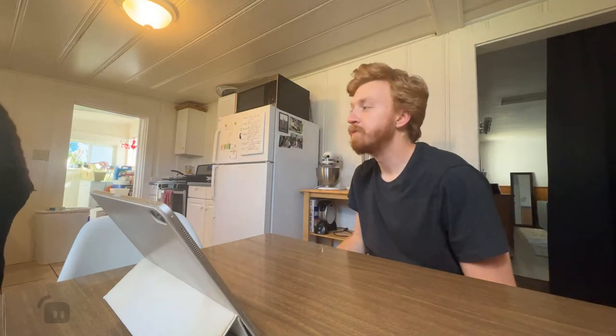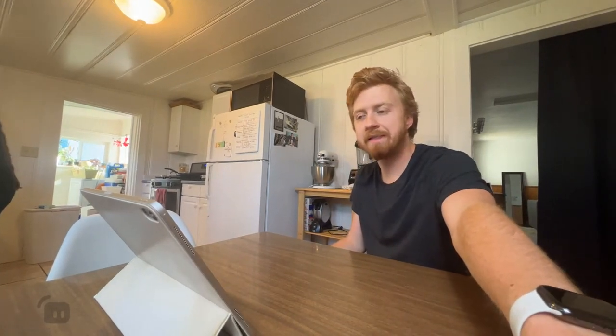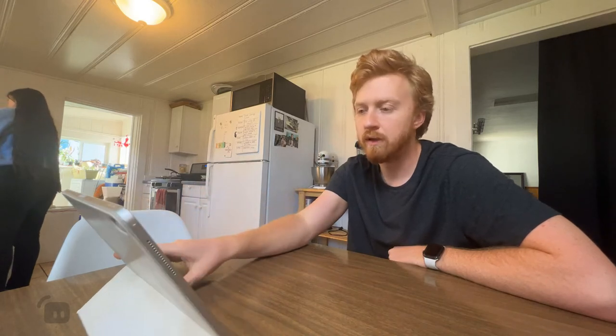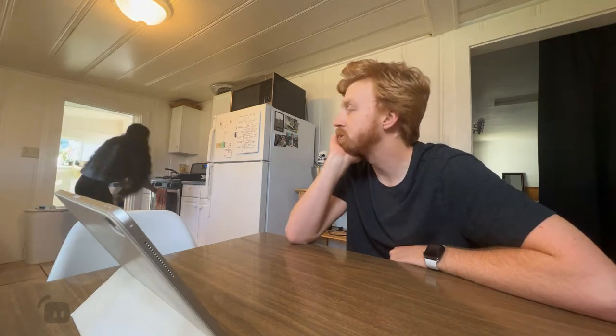We're cooking egg fried rice today. This is one of my favorite meals. It's usually not too bad — pretty simple but impactful, flavorful, and it hits the spot after a long day, which is awesome.